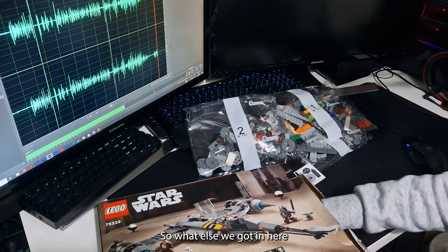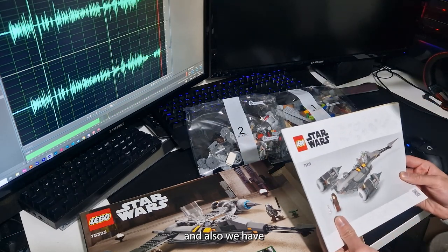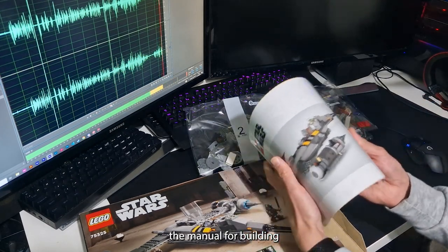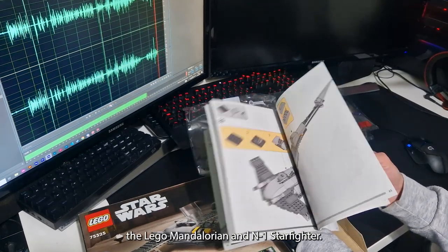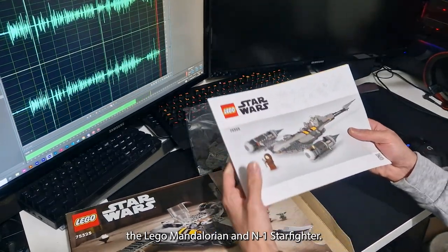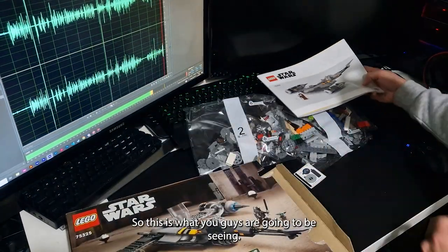What else have we got in here? We also have the manual for building the LEGO Mandalorian N1 Starfighter — so this is what you guys are going to be seeing.